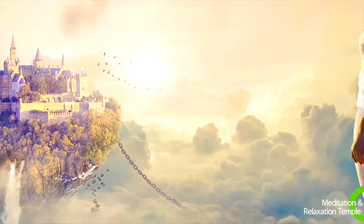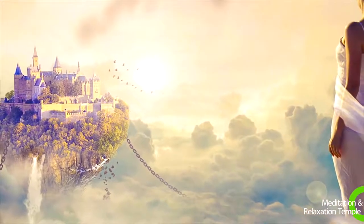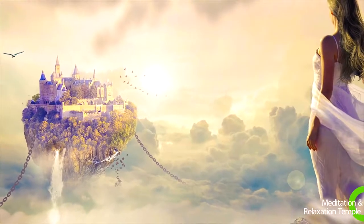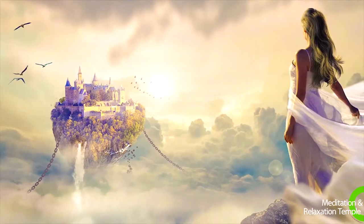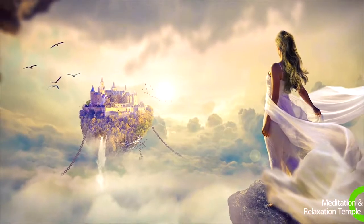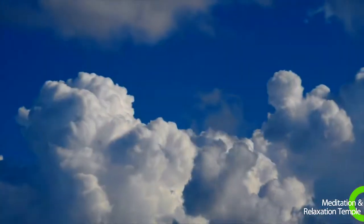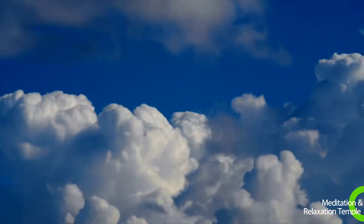Inhale, feeling the relaxation flowing through your middle back and your stomach. Release the muscles of your back and stomach as you breathe out. As you take another breath, feel your lower back relaxing. Feel the tension leaving as you release the breath.